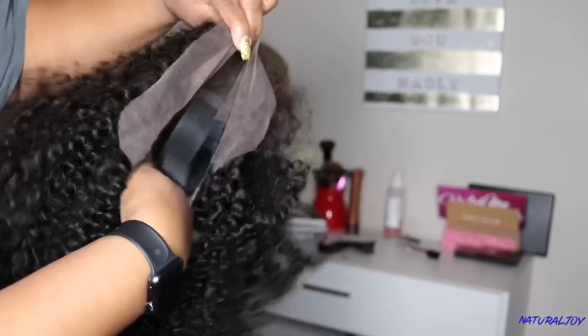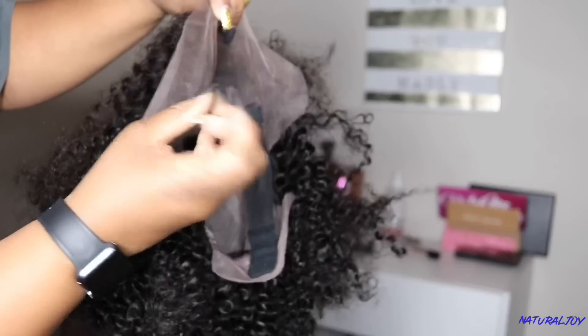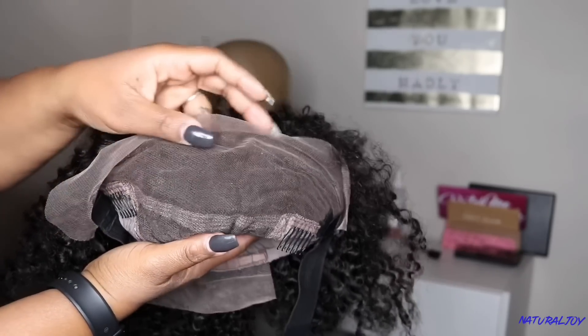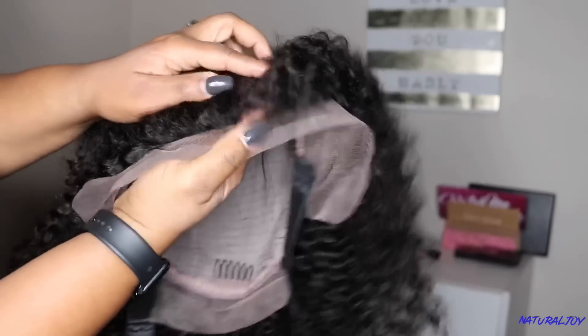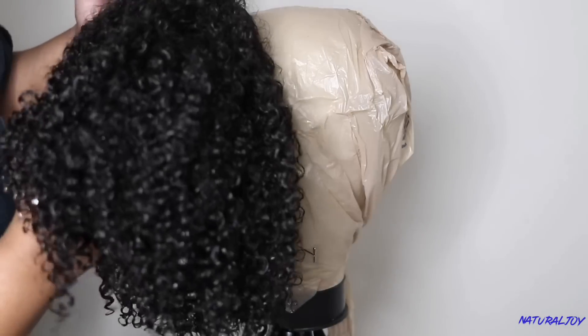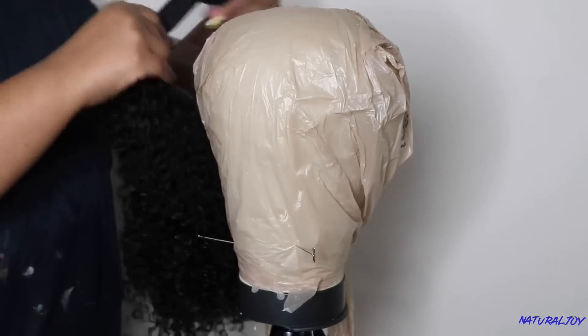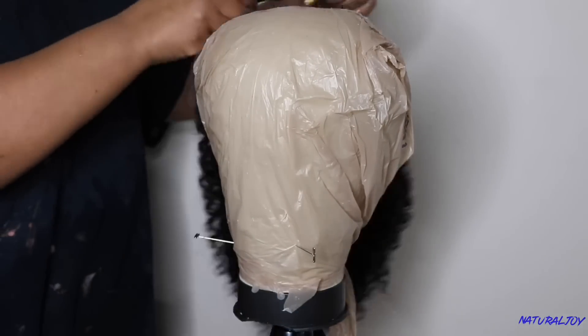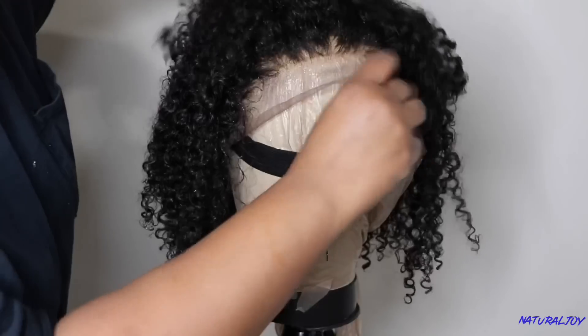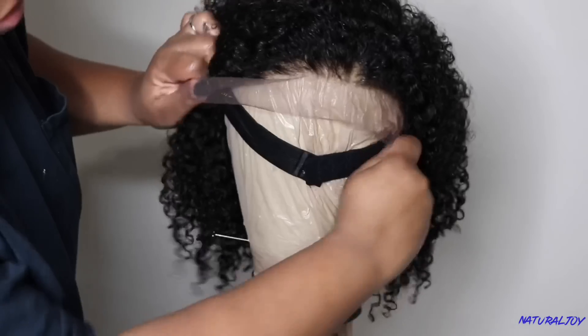A new thing they are starting to do is add an elastic band, and you can detach it if it doesn't fit your head correctly and adjust it for a good fit. I love that I don't have to add in an elastic band myself. This is what the unit looks like freshly washed — the curls are definitely popping. I have a bag over my mannequin head to protect it since it's a canvas head and will get dirty quickly.